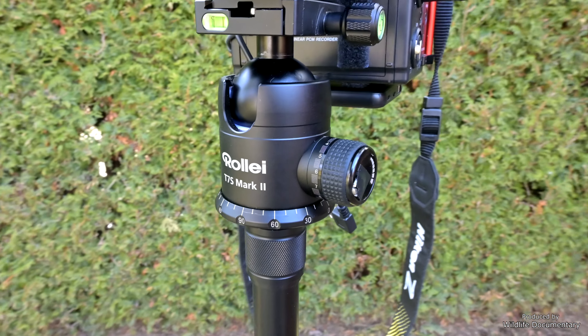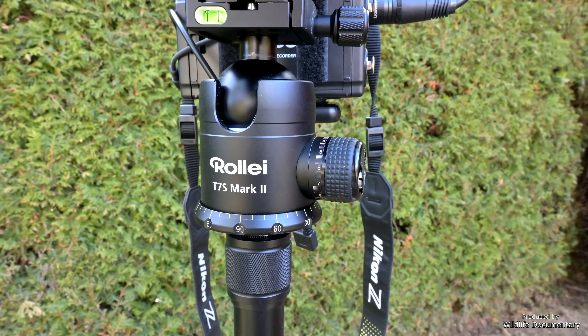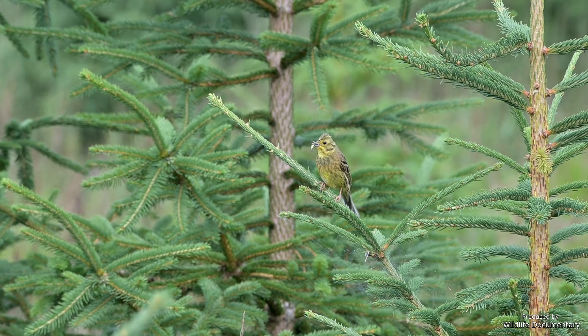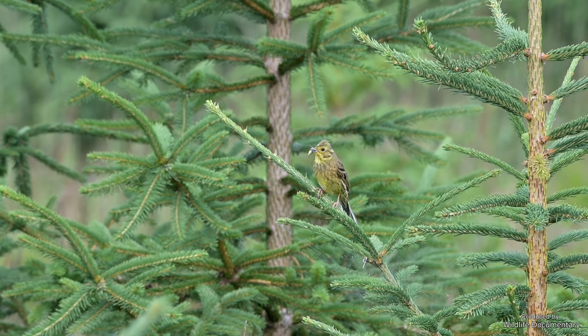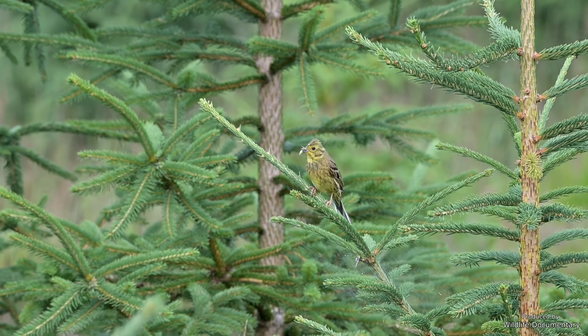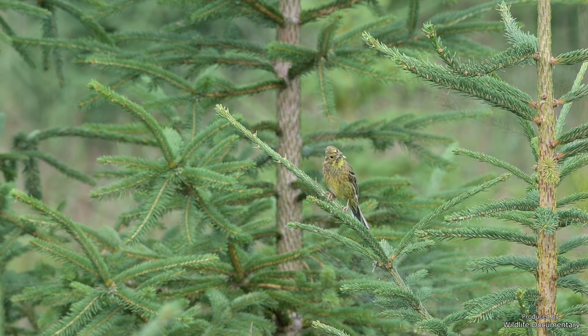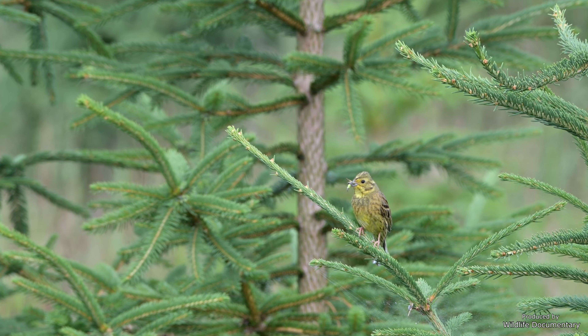As I already have a tripod and a ball head, I'm not yet ready to spend so much money for upgrades. If you are looking for a tripod or tripod head though, I would highly recommend you to consider these problems. So this would improve my experiences and the resulting footage. What else?